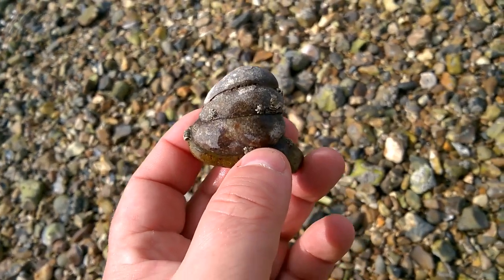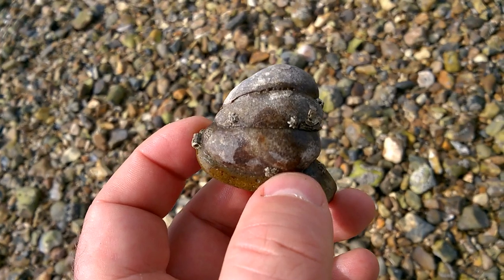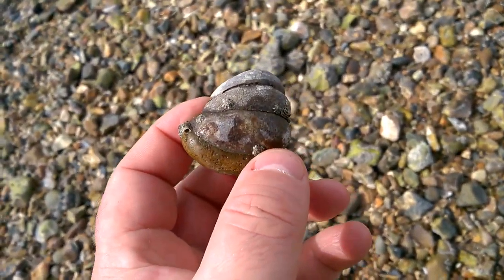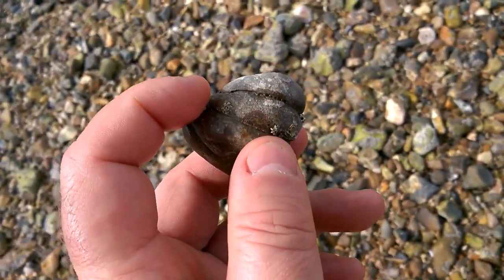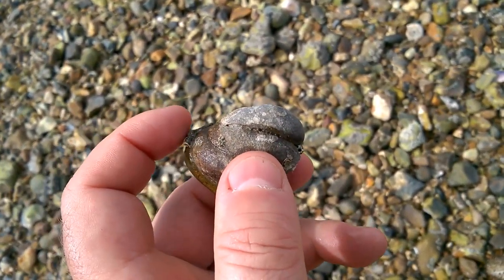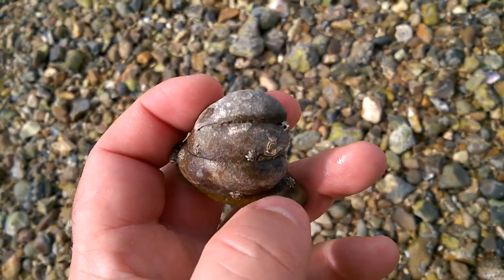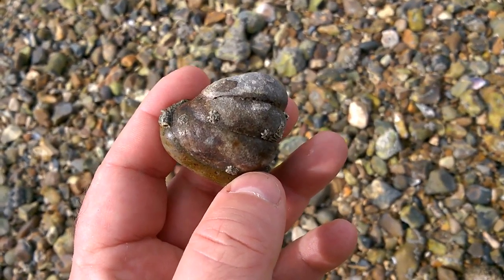These are slipper limpets down here — very commonly found in little chains and clusters like this. There's three mollusks one on top of the other. The curious thing about slipper limpets is that the bottom one in the chain, the one stuck to the rock, is always female. What happens is eventually it will die, and that triggers the next one in the chain to change from male to female. Then the males above it will mate with it, it will lay eggs, and then it dies and the cycle repeats. So the bottom one in the chain is always female, triggered to turn female by the death of the one below it. Quite weird, isn't it!